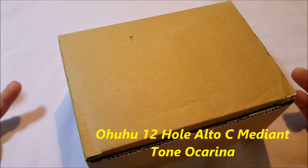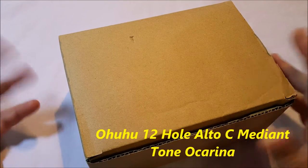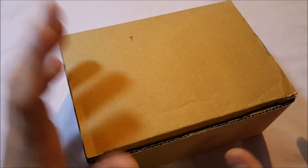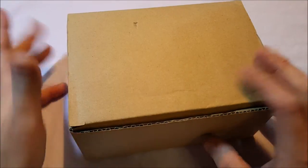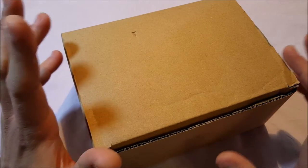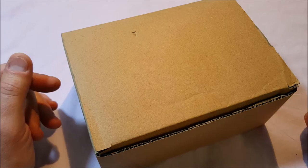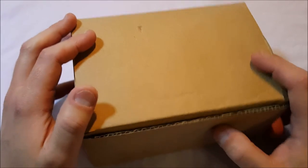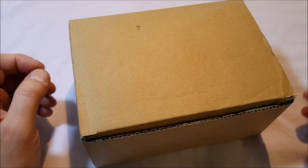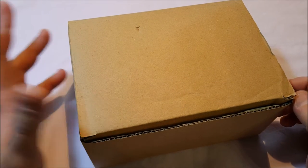Hello, I've got a quick unboxing for you of something that if you're a video gamer you will know what this is. This is an ocarina. It is from a company called Ohuhu — I'm not even sure if I'm pronouncing that right. It's a 12-hole alto C mediant tone ocarina, and it is a replica from The Legend of Zelda: Ocarina of Time.